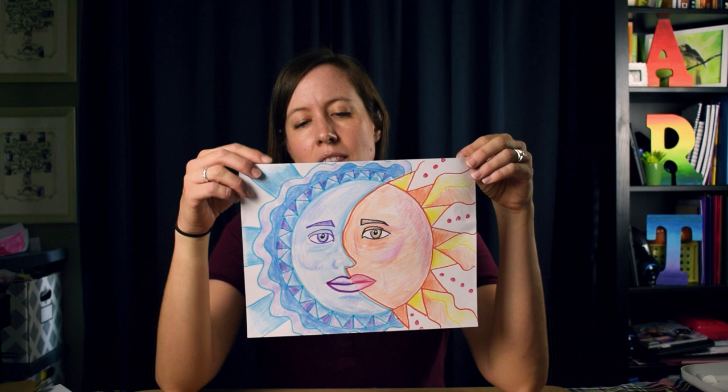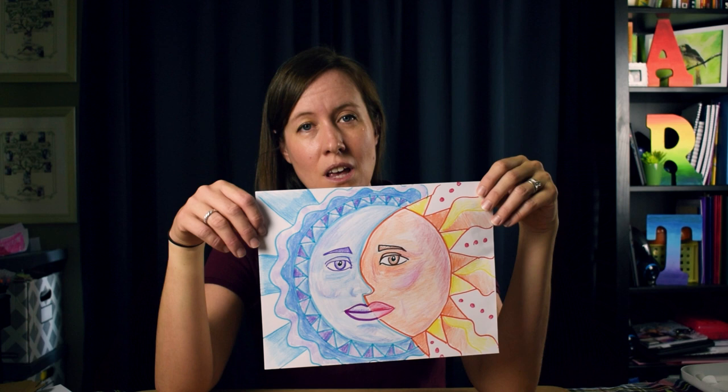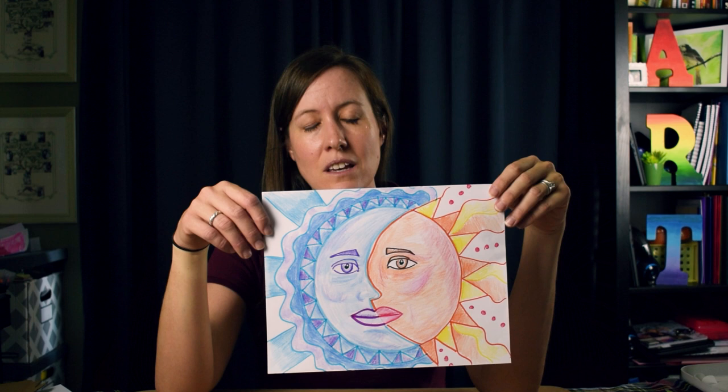Hi friends! I'm glad we were able to talk about Mexican folk art today in class. We'll be doing an assignment that is inspired from Mexican folk art. The design that's commonly used is the moon and the sun design. There are lots of different ways to do it. On my canvas page you'll see that I've given you different design ideas to help you start thinking about this.